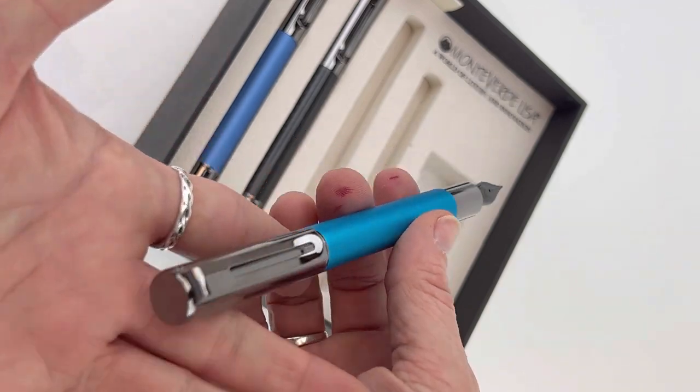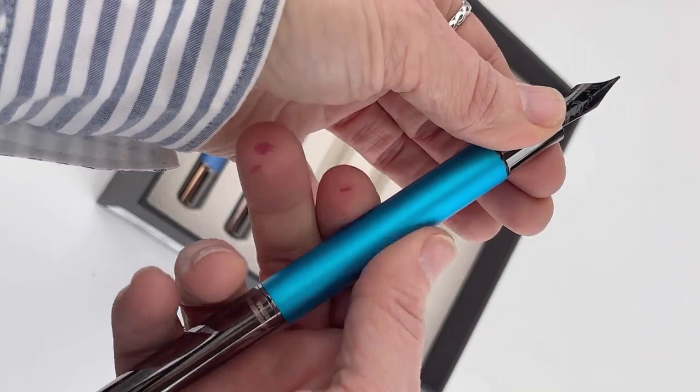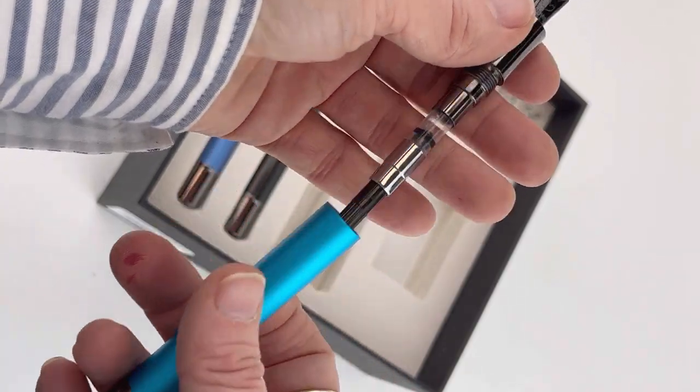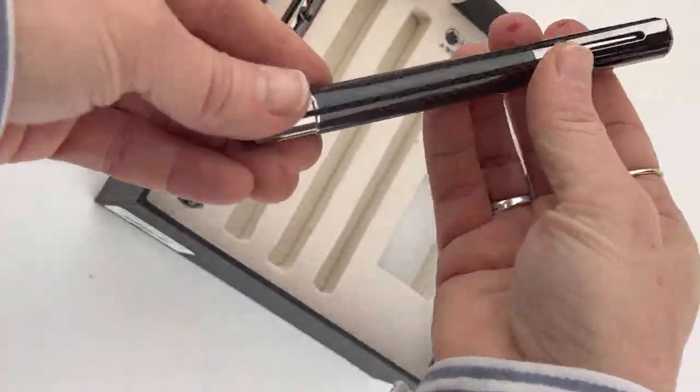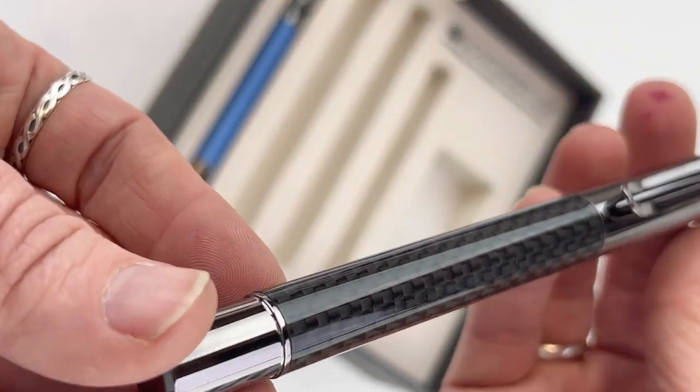The other particularly cool thing about this fountain pen set is that you get three different nib sizes in your fountain pen gift set. So you get a fine nib, a medium nib, and then your carbon fiber pen is a flex nib.